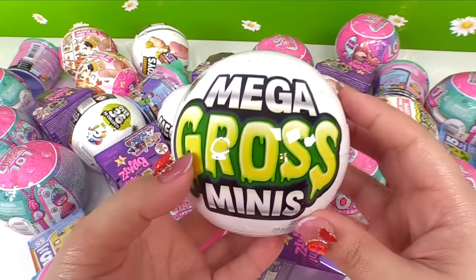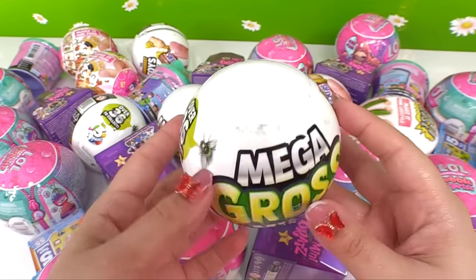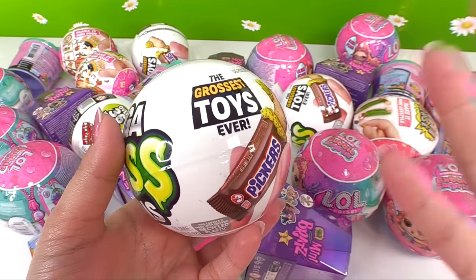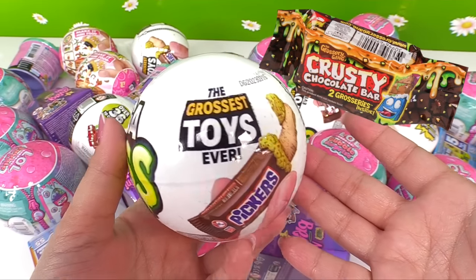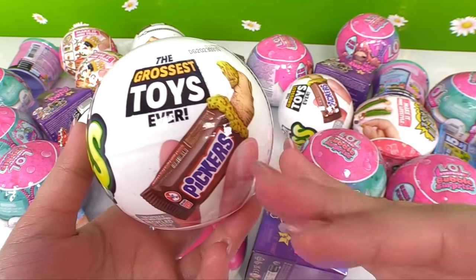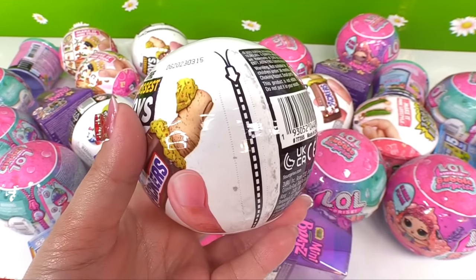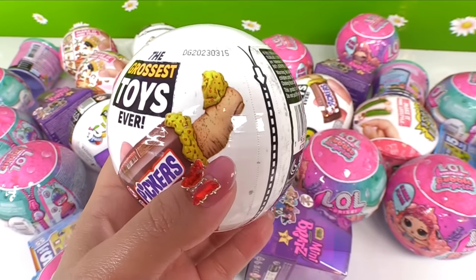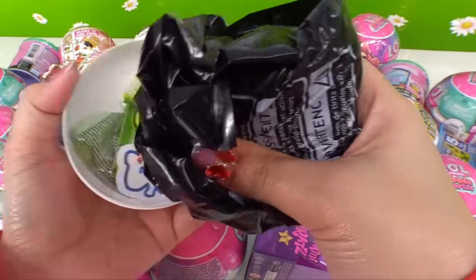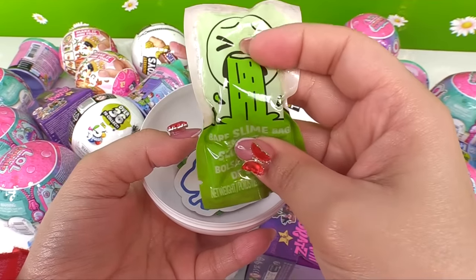No more dolly dolly. These ones are ones that I wanted to see for the longest time — Mega Gross Minis! You know what they remind me of? If you guys have been around this channel long enough, these are similar to the Grocery Gang toys. They were just the cutest, most craftiest, funniest little toys ever — they had sections like the barf room supplies and all that stuff. But look how gross that looks — Pickers, it's a finger with boogers! And we've got some sauce. Ew, this is gross.